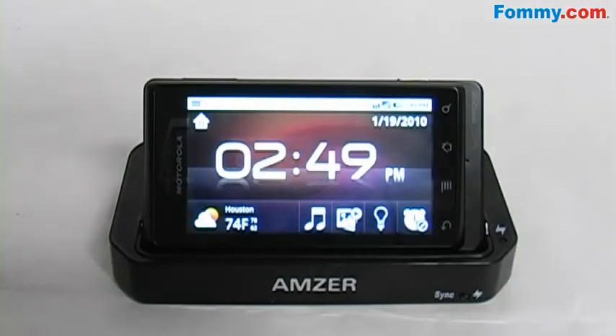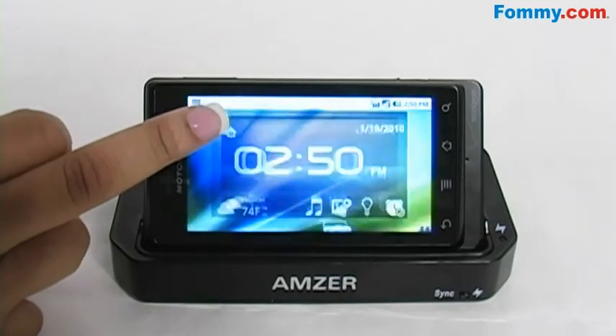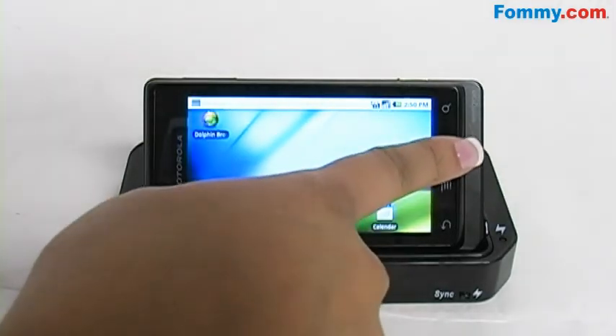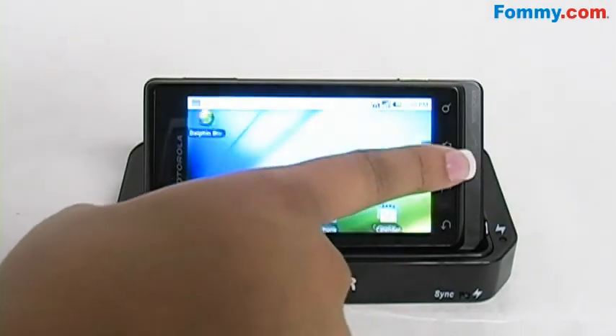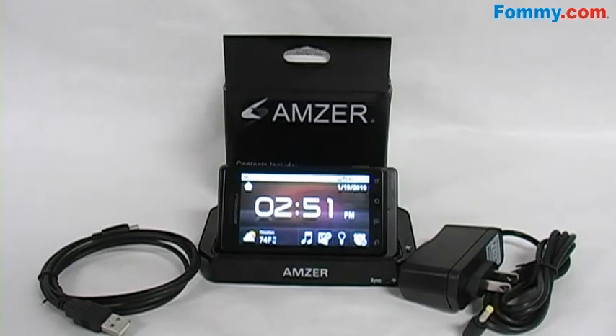And if you want to go to your home screen, all you have to do is push the home button in the top corner to go back to the multimedia screen of the phone. Simply press the home button at the bottom and you're right back to the multimedia page. The Amzer desktop cradle with its extra battery charging slot, USB syncing cord, and wall charger for the Motorola Droid is now available at FAMI.com.